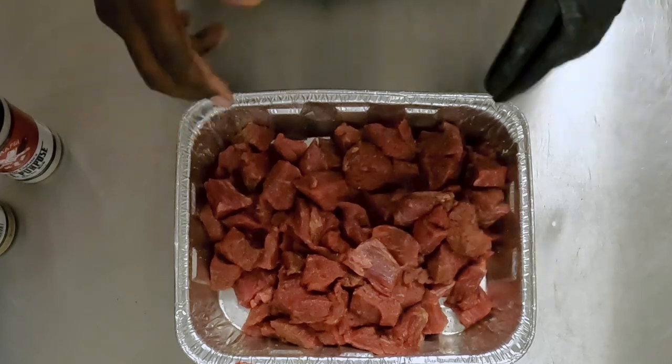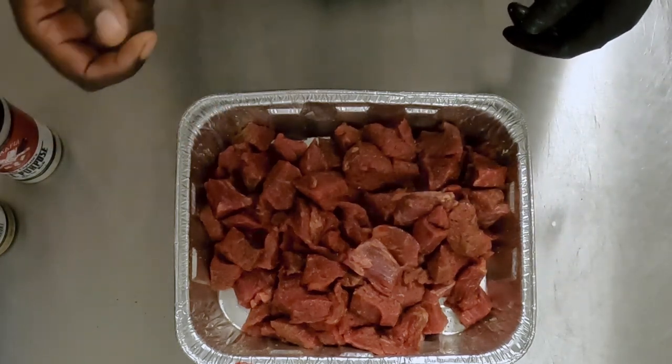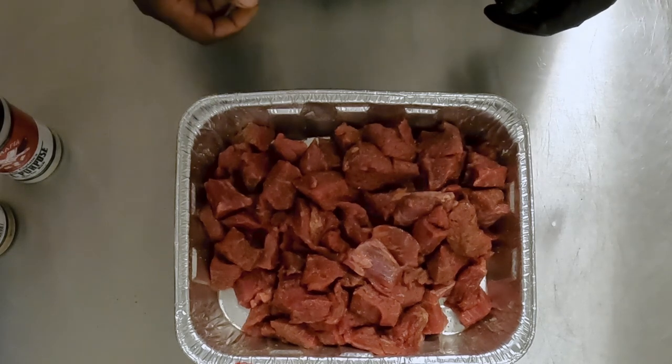These are nice, covered, and good to go. We're gonna take these, put them on a rack, and get them into the Green Mountain Grill. That's rolling right now at about 245. We'll be back.